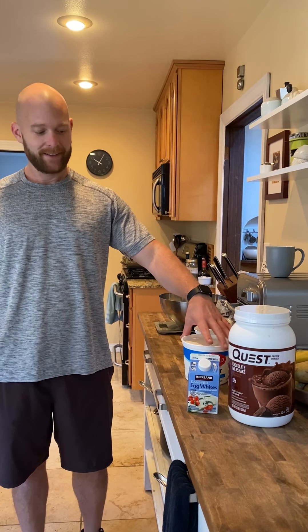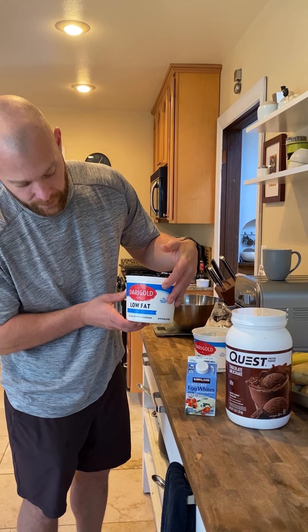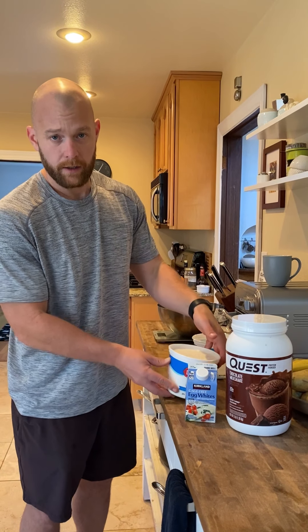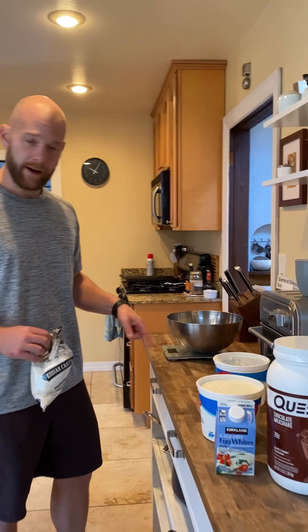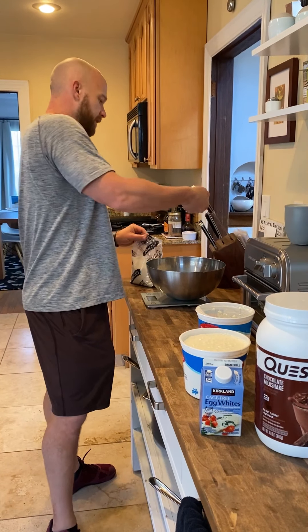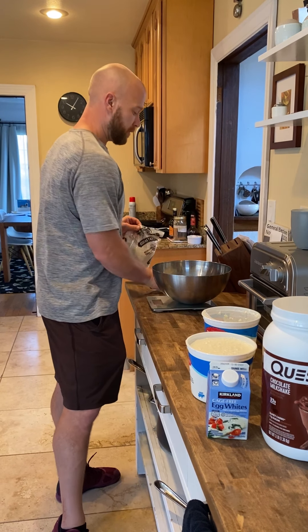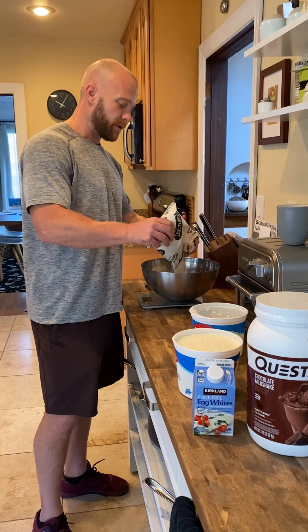Cottage cheese! This is the low-fat 2% milk fat cottage cheese — it's also a great source of protein. So what we do is I'm going to turn my scale on, put my mixing bowl on the scale, and from here I just dump it into the bowl.